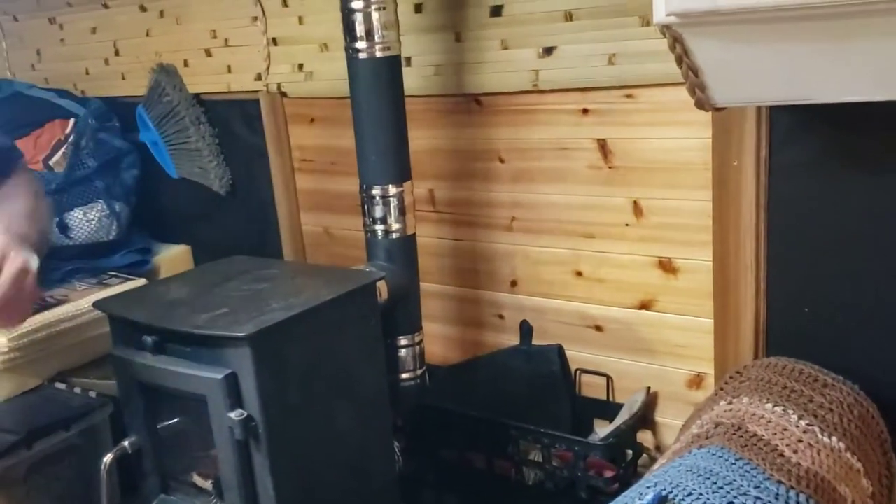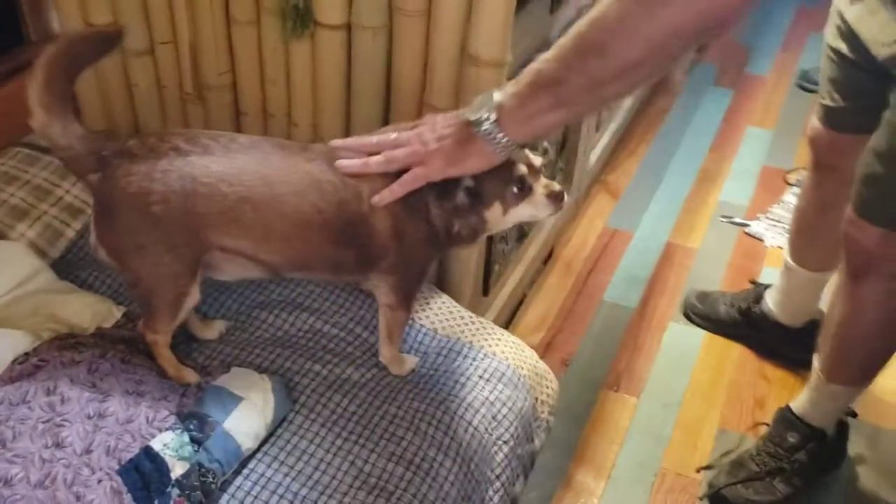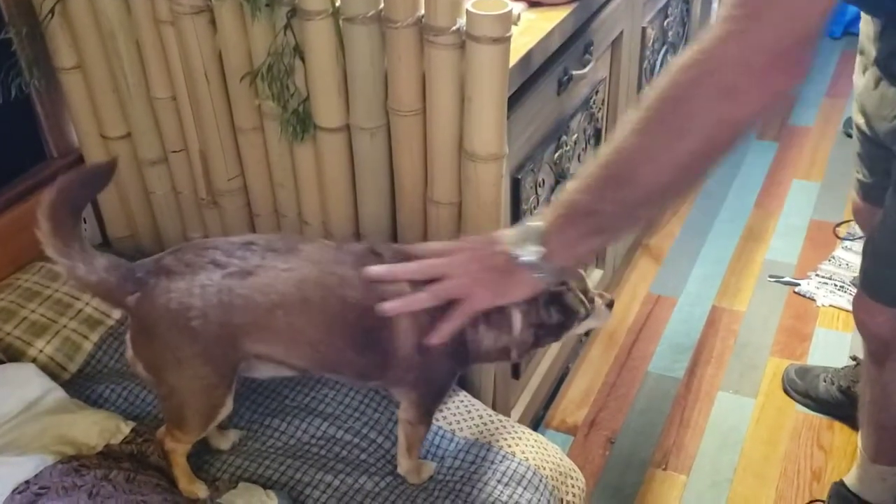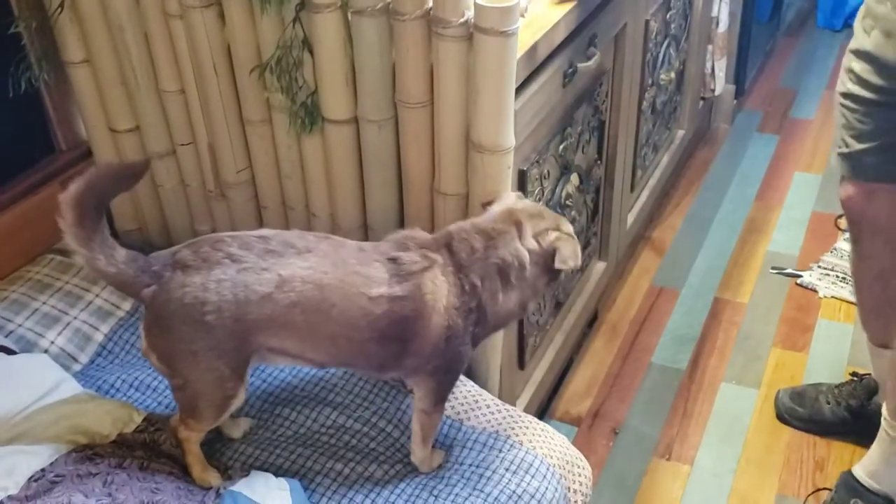Cedar. And this is Maggie. Maggie is the guard dog for the Tree Frog Bus. And Maggie will bite you — she's a tough dog. She's a traveling dog.